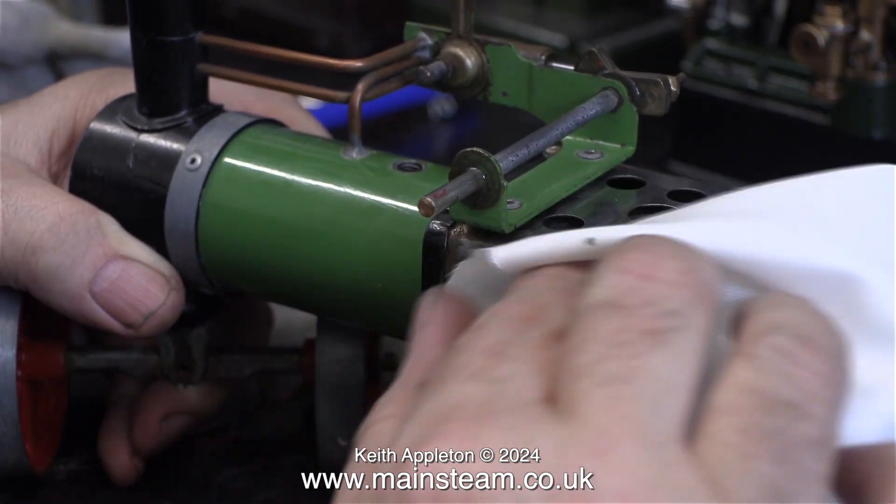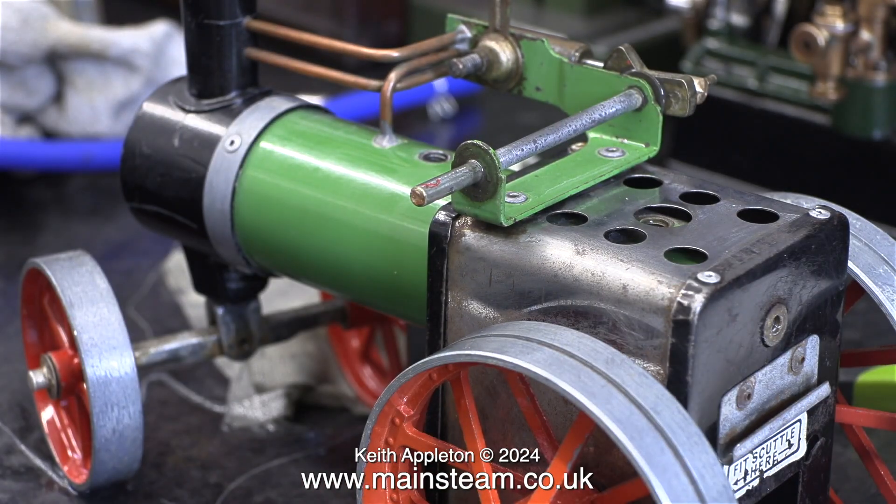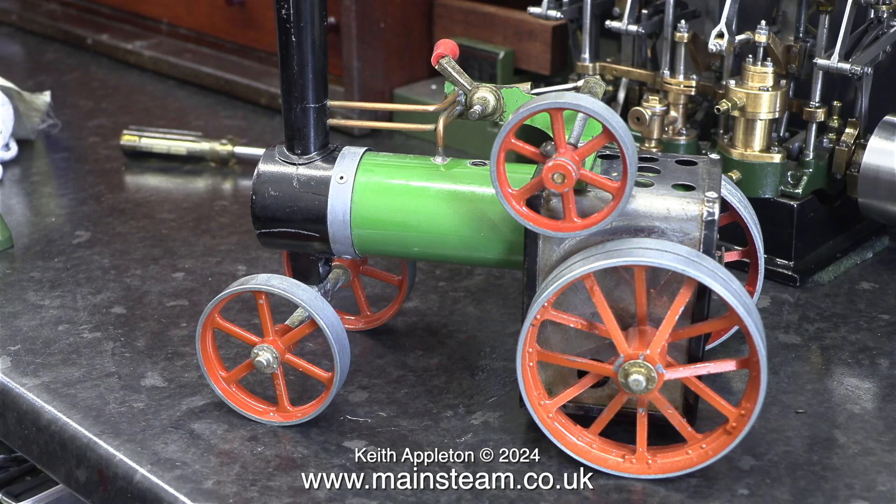Time to refit the flywheel and adjust the end float. If you have too much end float on the crankshaft then the engine knocks; if you have too little then it binds. You have to get this clearance just right.